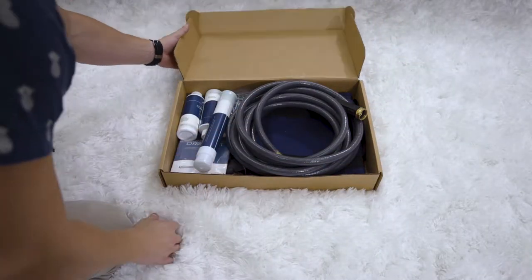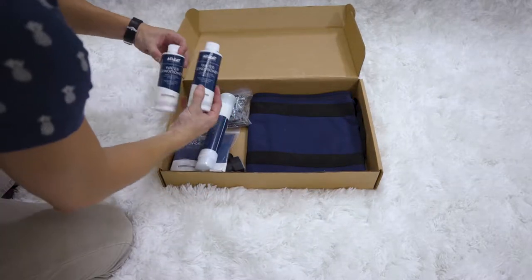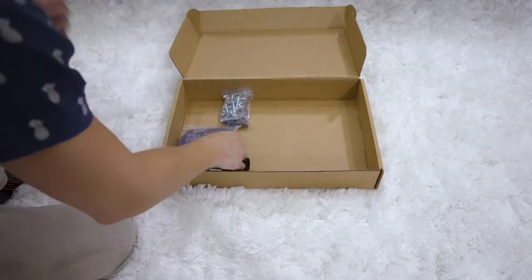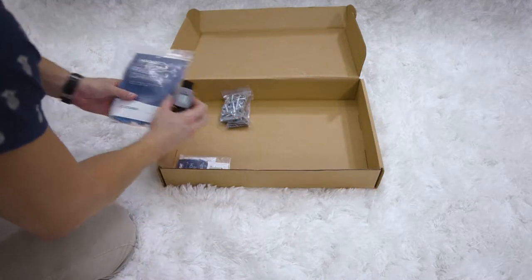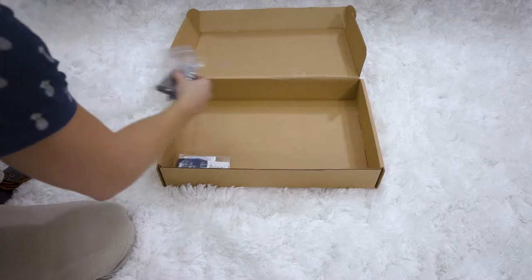Take out the care kit box and open it. Here you should have your 25-foot hose, waterbed conditioner, air extractor, carrying sling, and fill and drain kit which includes your fill meter, bolt kit, which includes your alignment pins, bolts, and allen wrench.